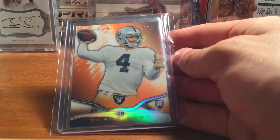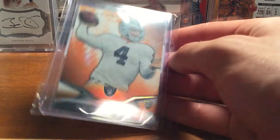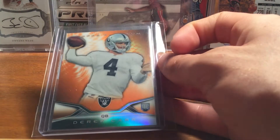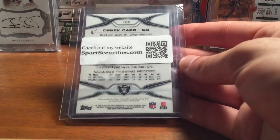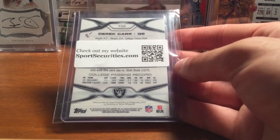I wanted to pick up another rookie of his. I actually kind of have the rainbow — I have his X Factor and the black, so I'm only missing like the base and I think there's some numbered ones. This was like five bucks shipped, so pretty good deal.